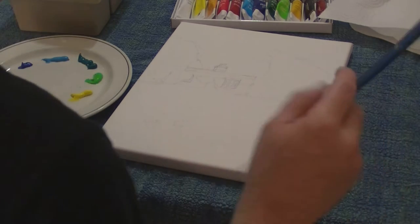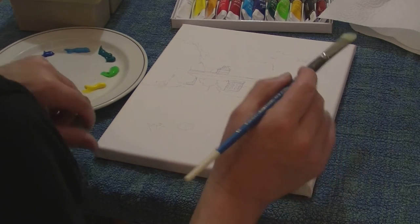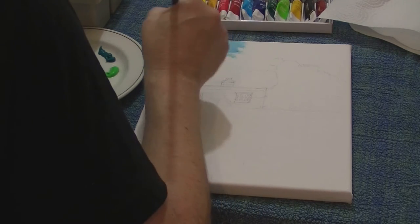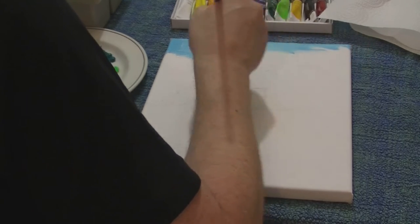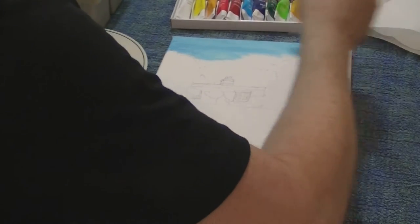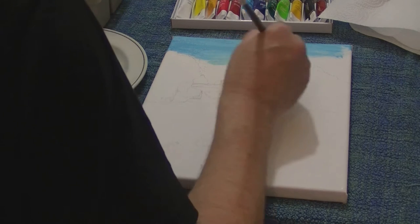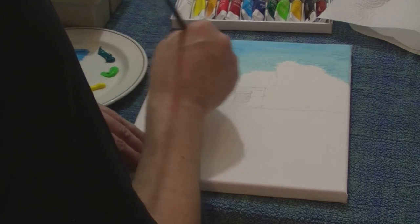We've got a few basic colours down — a very limited palette, not a lot on there. It's quite liberating actually to be sat down like this. There's something about the control you have when you're sat down, which you don't get so much when you're stood up. I'm going to try and keep this as loose as possible, because I'd like to be able to see the pencil marks through the paint.